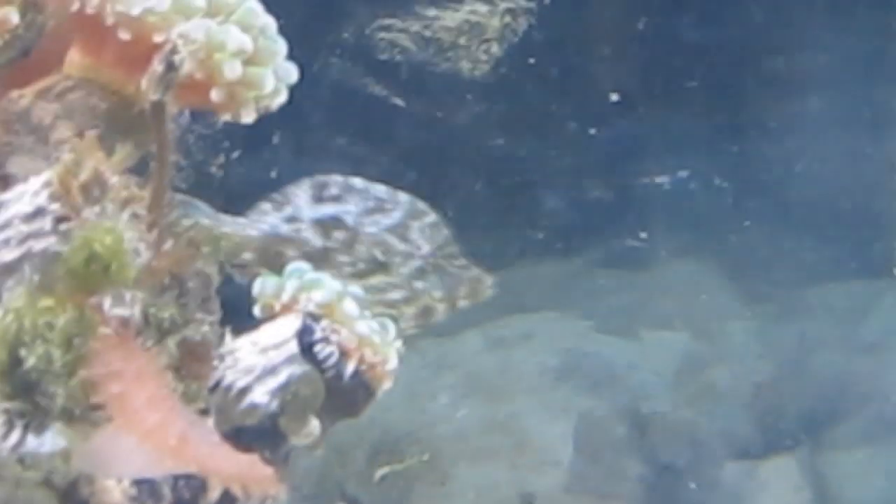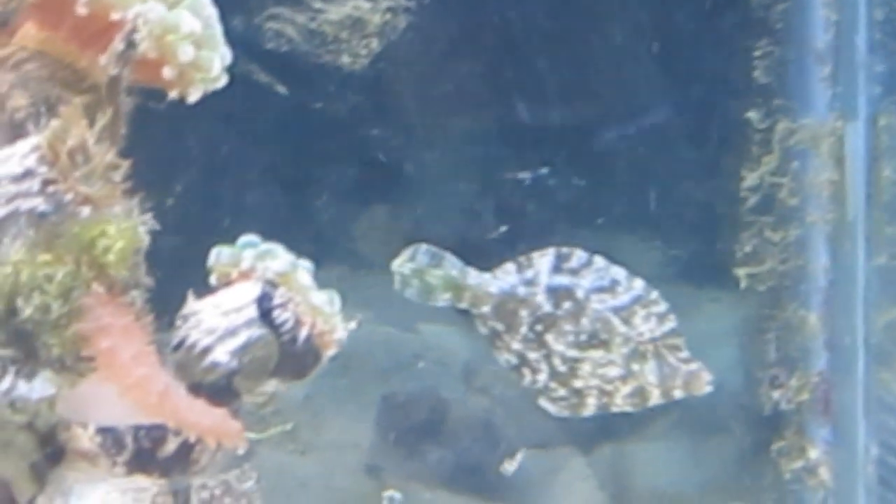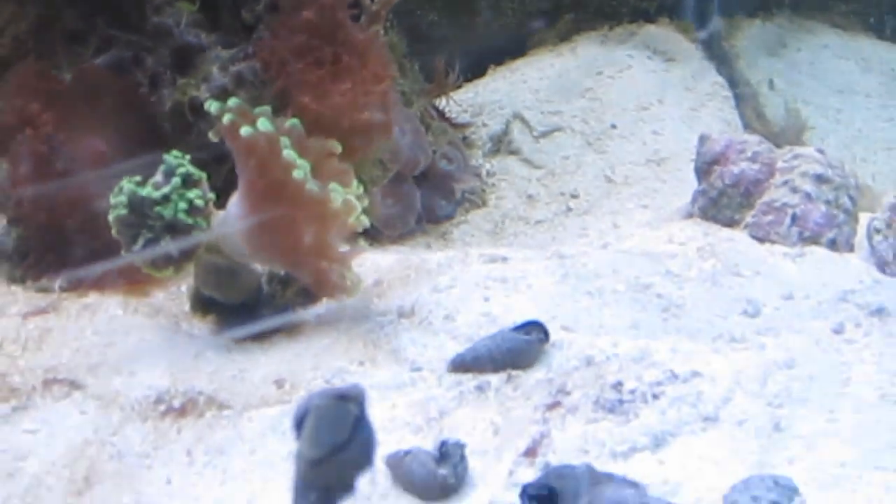This filefish supposedly has a crazy appetite for Aiptasia and Majano — one of the really few fish that actually eats those things, so I'm hopeful. This guy is probably about 3.5 to 4 inches tip to tail, interesting color and texture. We'll see how it works out and I'll post an update in the future. Alright, let me go right these snails!